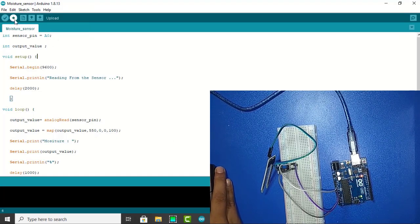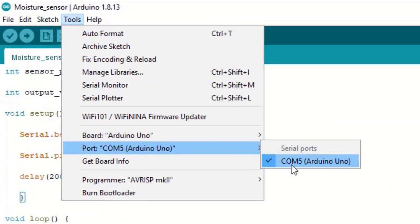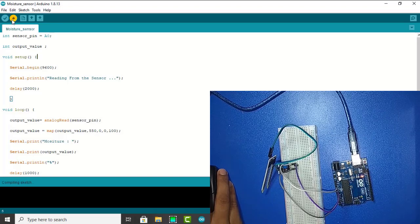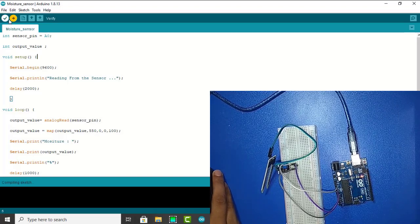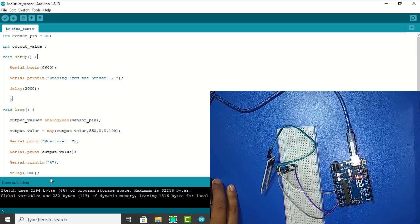Now I upload this code. Select the port — it is already selected here. Now I upload this code. Uploading is successfully done.